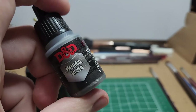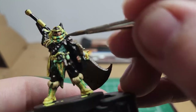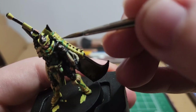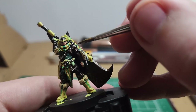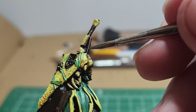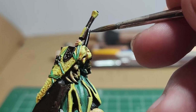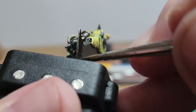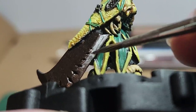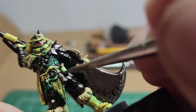Mithril Silver — we're just going to highlight the metallic pieces: containers on the bandolier, the trim of the shoulder piece, the shields and guild sigils on the armor, knee pads, metal bands on the arm and the slinger. Slightly edge highlight the greatsword's handles as well as the blade itself. I'm fairly generous with the edge of the blade — it takes a few coats to cover the brownish metallic we used, but it ends up looking pretty good.